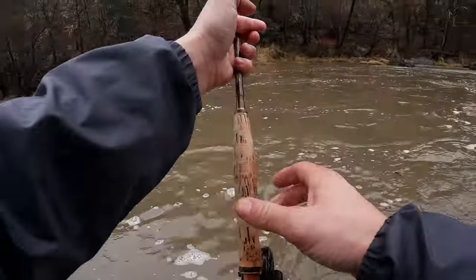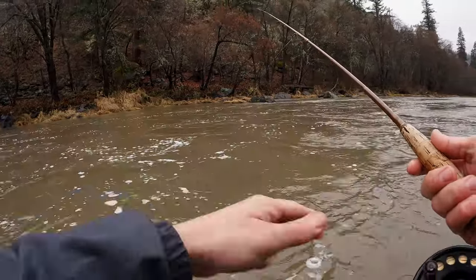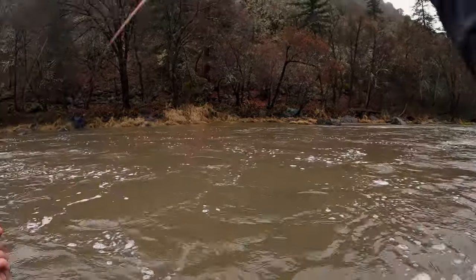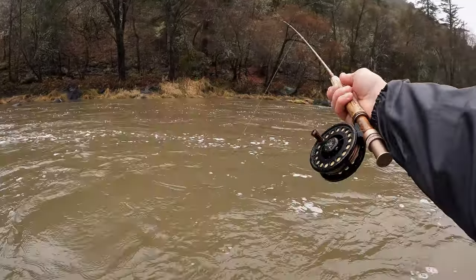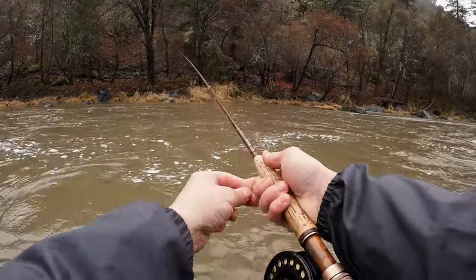I don't want to hear anybody telling me to strip set today — nobody's going to tell me that, because I strip set and she got to the net. She's pretty snakey but she had lots of spots on her, she kind of looked like a Hat Creek fish.